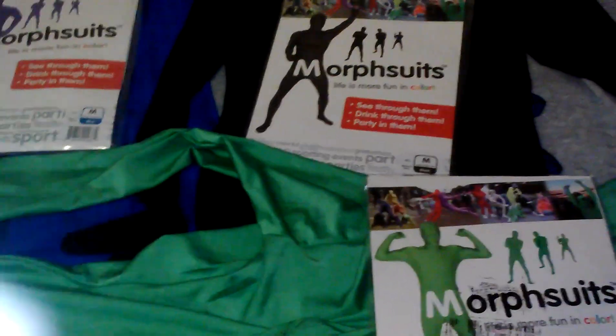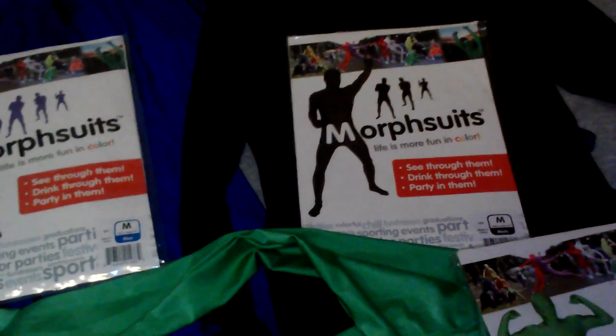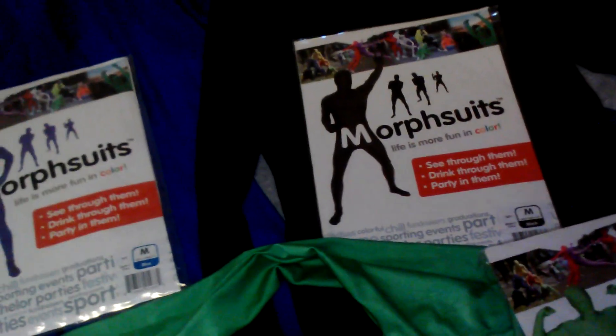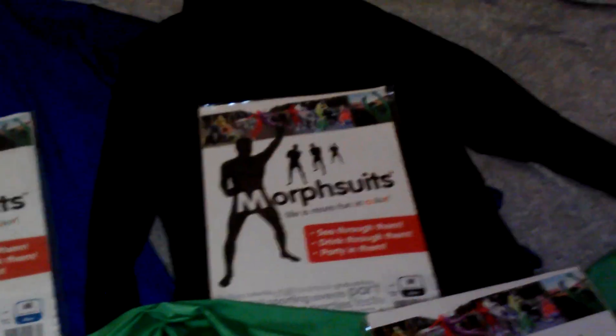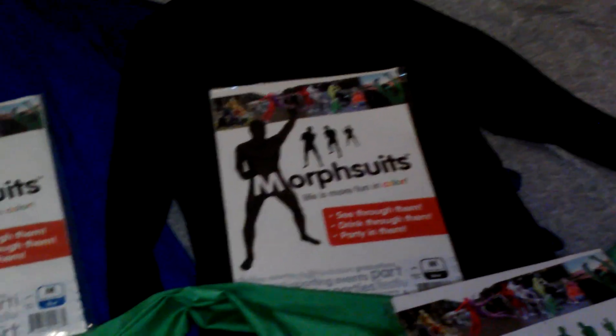I've talked to a lot of people that have glasses and contacts, and they have a little bit of trouble seeing through them, so you might want to look into that.